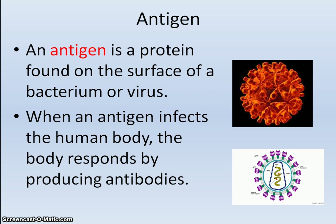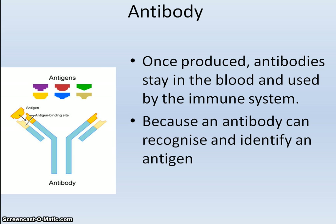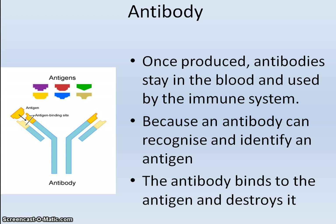The body's response to infection is to produce antibodies. The antibodies stay in the blood for a long time and build the immune system. This is because antibodies can recognise and identify an antigen, bind to it, and destroy it.